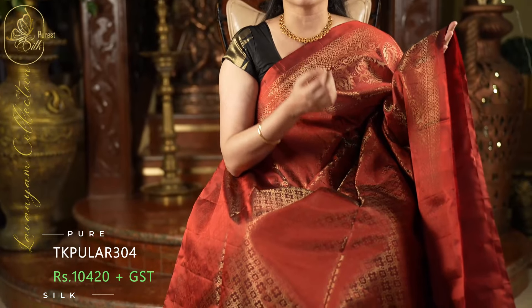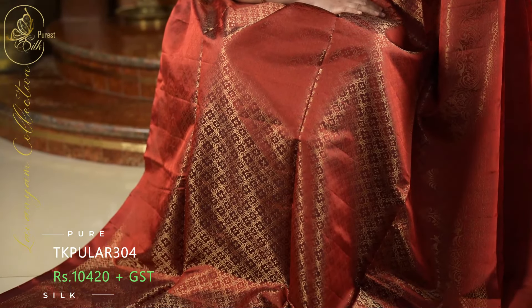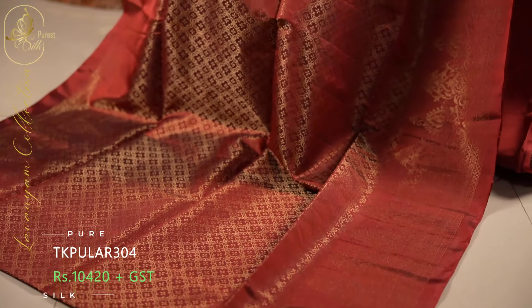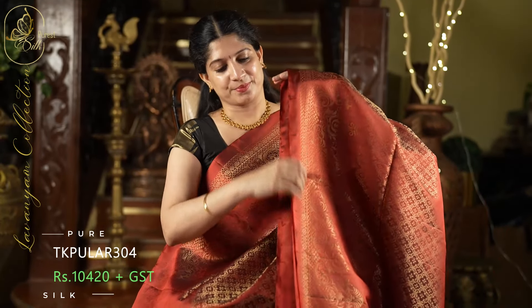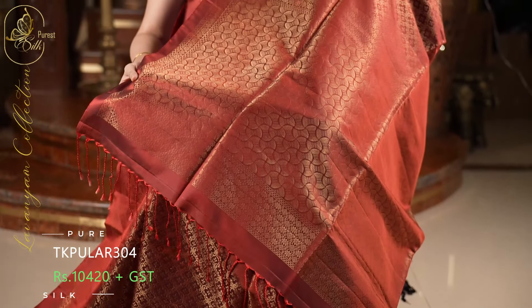Next one is an amazing saree in a beautiful rust shade — a very unique color, with a red tinge beautifully blended into the rust. This saree is in a jacquard style. Throughout the saree, we have a grand weaving. Top and bottom, we have these lovely borders in self color — a very rich border style. And this is the pallu with a very unique and contemporary design. And this is the plain blouse.